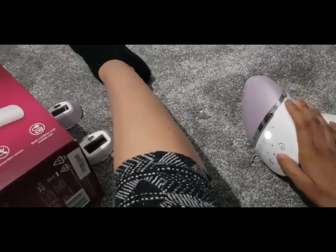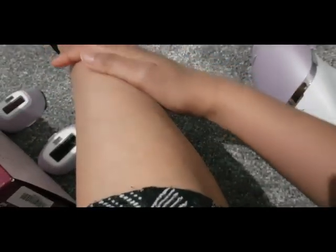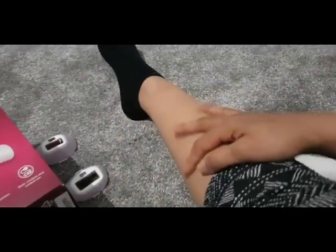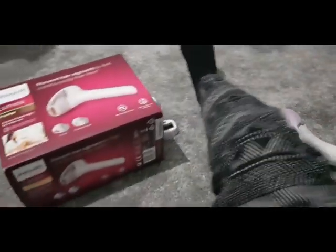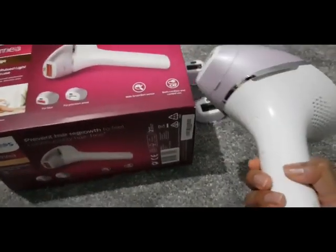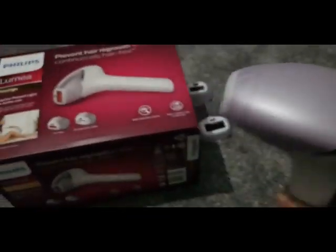It doesn't hurt — I can literally smell the hairs burning. I actually don't have very many hairs on my legs right now. I had laser hair removal done in the past which made a massive difference, but laser hair removal is not permanent — it basically reduces the growth and then you have to go back for top-ups, which can be quite expensive.